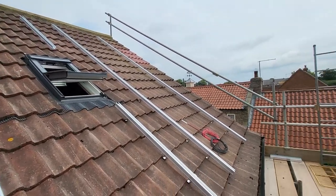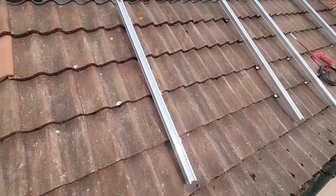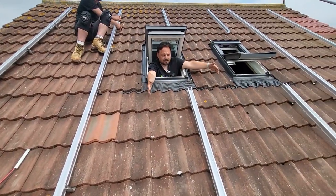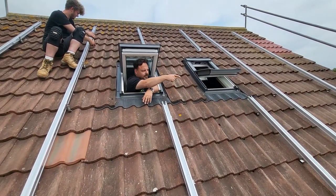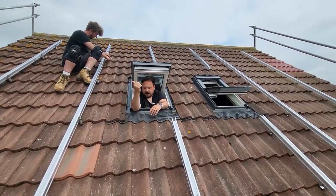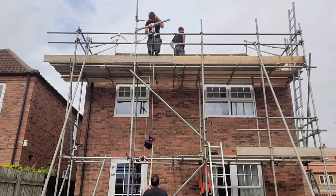We've got four panels in landscape up here, one landscape panel below the Veluxes, one above the Veluxes, and then four up this side. The Veluxes were slightly too wide for a landscape panel to fit square in the middle and have everything joined together as I'd have liked, so we've gone for a U-shape at this side for a string of six panels, and then four straight up at this side for a string of four panels.